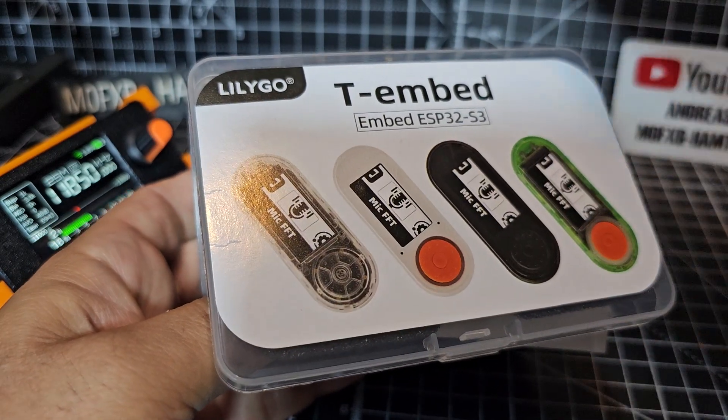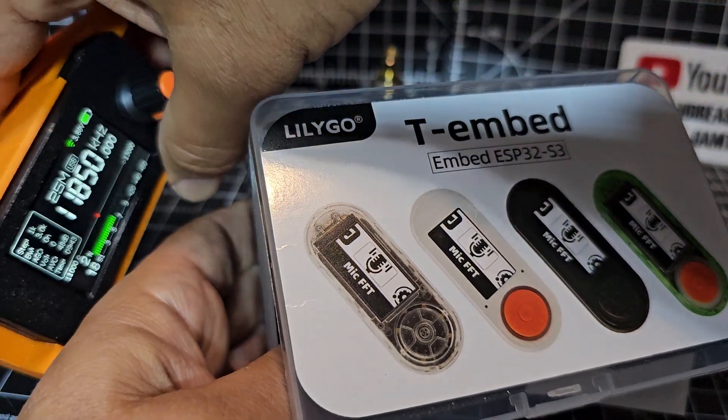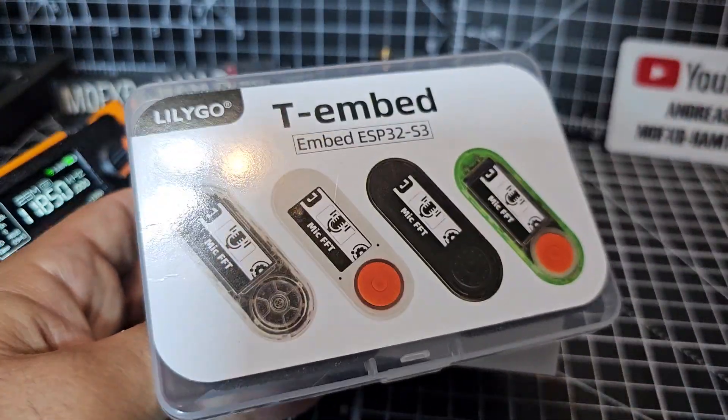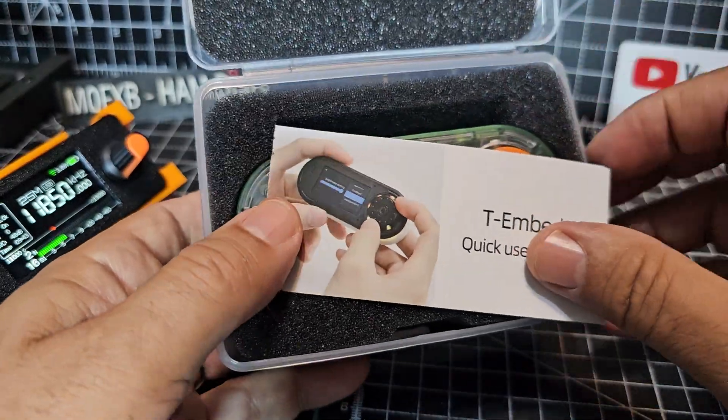Now this can do a lot more — we've seen these SI4732 receivers, which are excellent by the way. That one's actually got Wi-Fi and it will link to my PC with certain firmware.